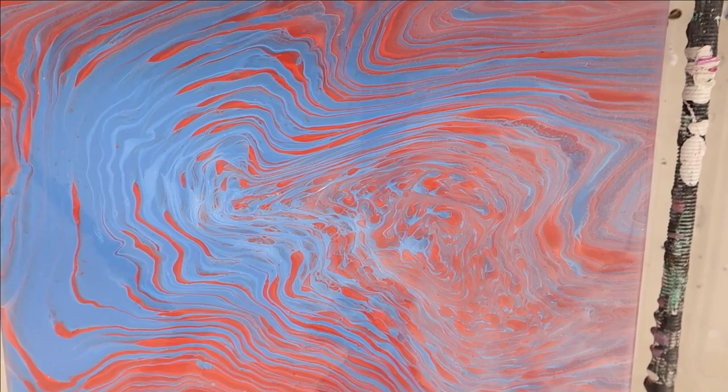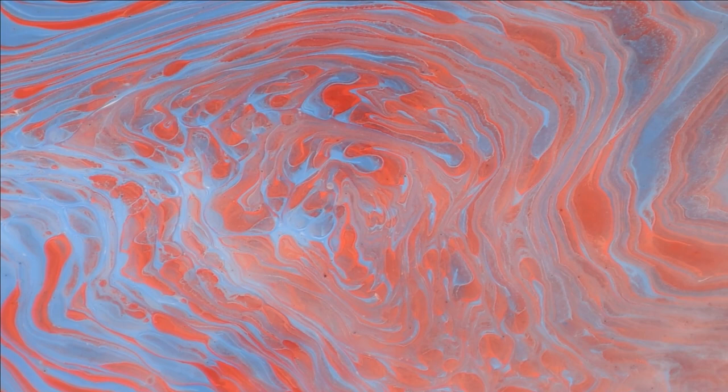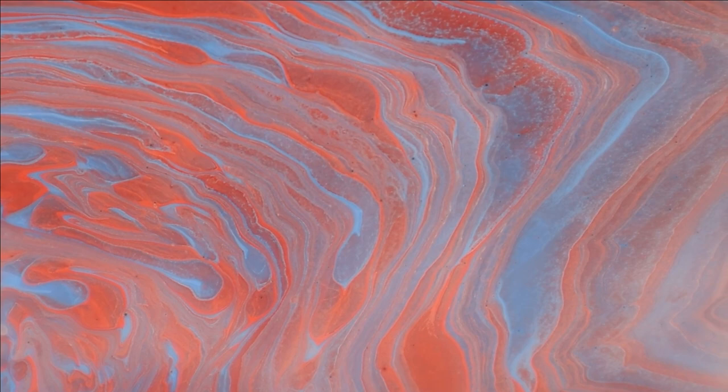All right, just going in for a bit of a close-up. We definitely did get some cloud-type cells there. Not near as big as with the enamel that a lot of people use, but we definitely got a different shape because we were using two different pouring mediums. And some of those areas are beautiful.